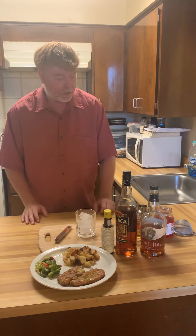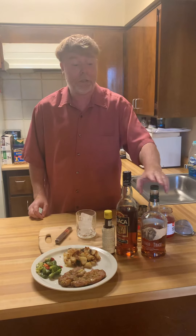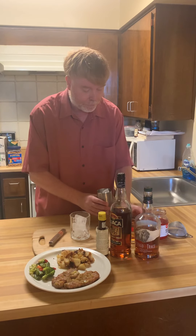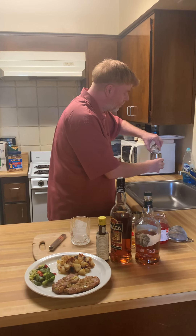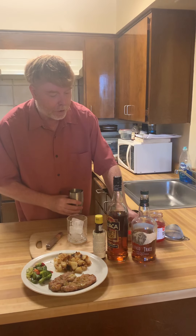Let's get this started. First off, we're going to start with one and a half ounces of Buffalo Trace whiskey, then we're going to add three-fourth ounces of Towaka.